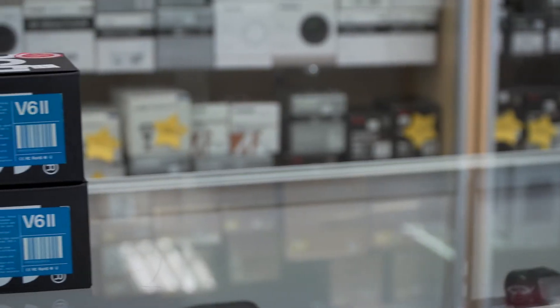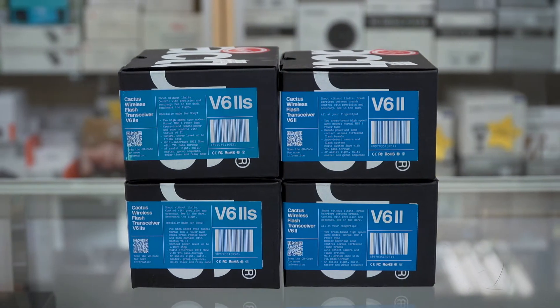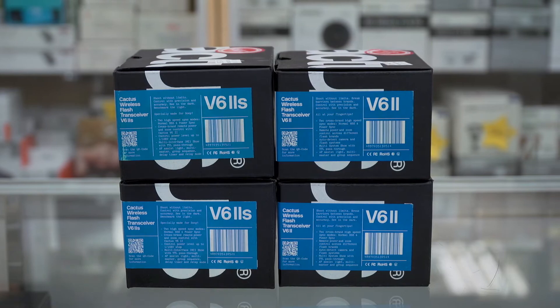Here in front of me, I have two different sets of triggers: the V6 IIs, which will work with Canon, Nikon, Fuji, Panasonic, and Pentax, and the V6 IIS, which will work with the Sonys.